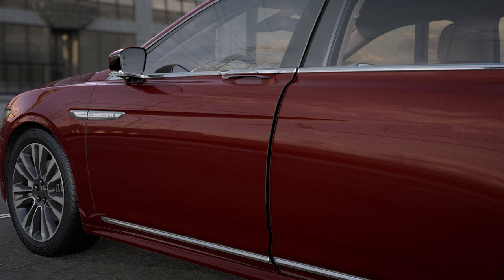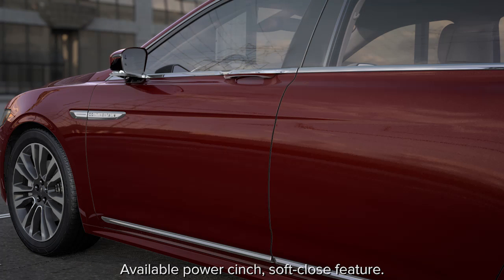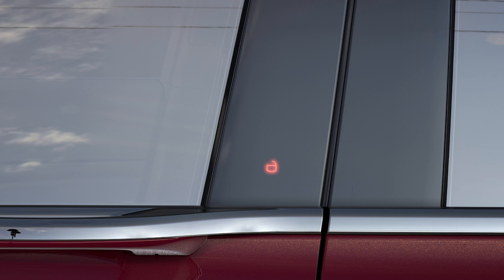To close and lock it from the outside, gently push the door until it cinches, similar to that of a power lift gate. Then touch the locking sensor below your keyless entry keypad. A lock symbol will illuminate to let you know it's locked.